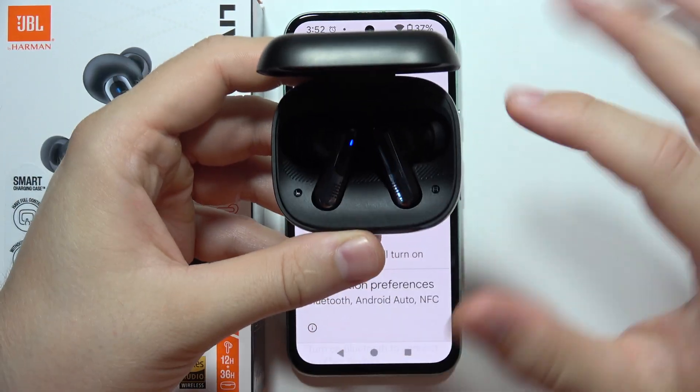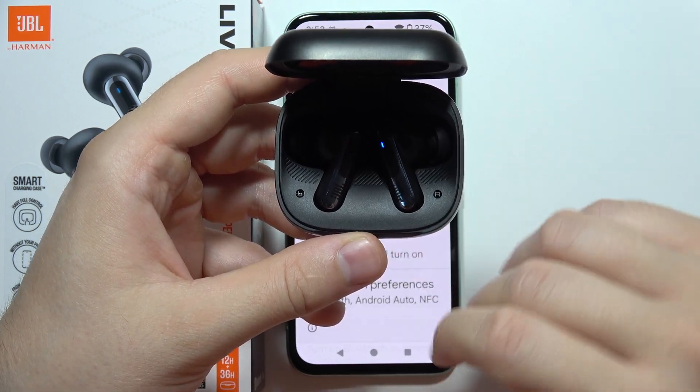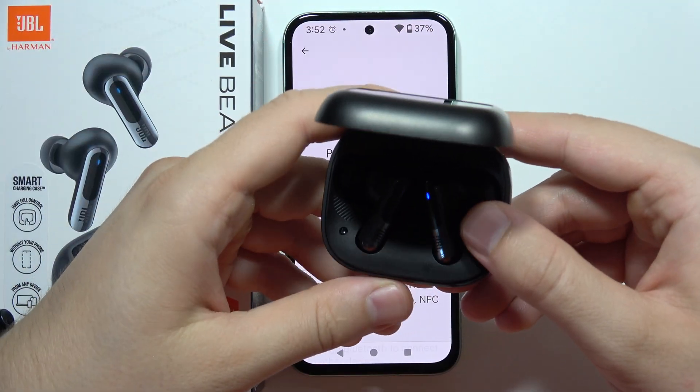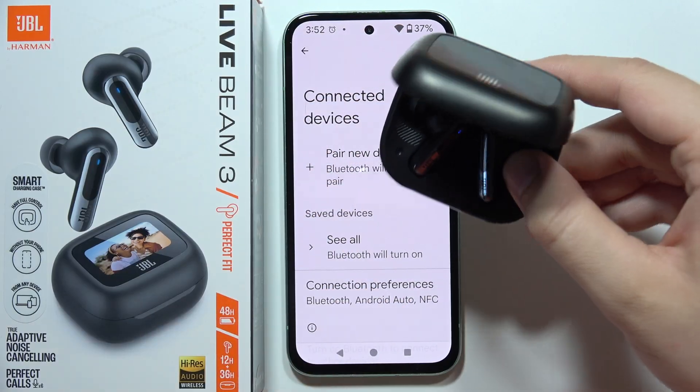Sometimes after holding for about two seconds they start blinking, and now you can release the button. But sometimes you will have to close the case and repeat. I'm not sure what causes this issue, but it appears on my model too, so it may be the same on yours.